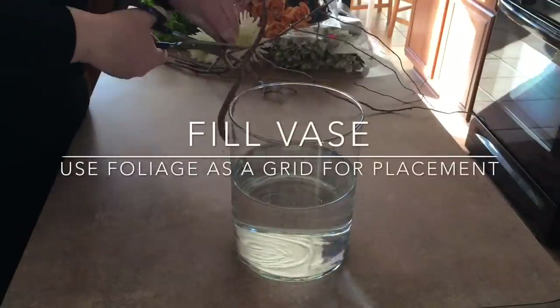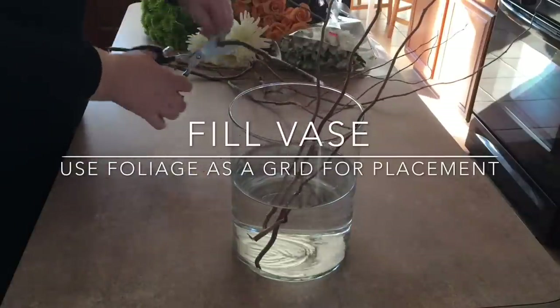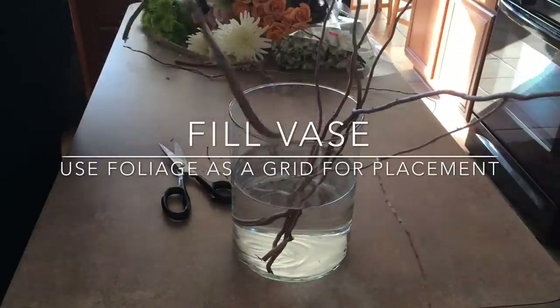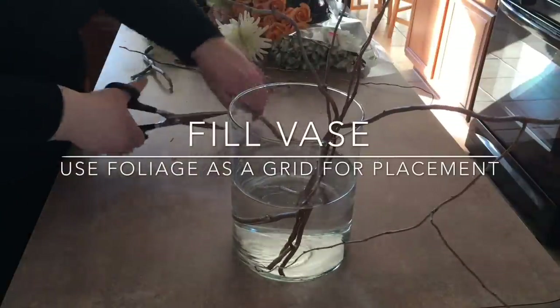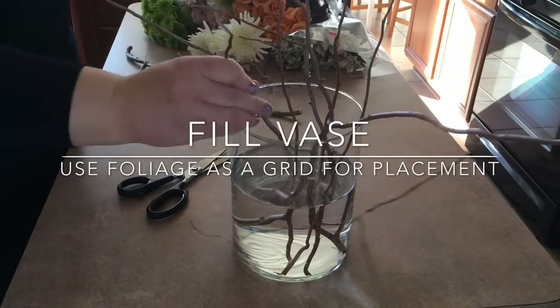Here we're showing the vase already filled up. I did it with slightly warm water to get the flowers to open up more, and I'm sticking in some branches — you can use foliage too. Notice that you've got kind of a Y at the end of some of your branches. Just lay them over and cut them in, so you're going to use this as sort of a frog to hold your flowers.